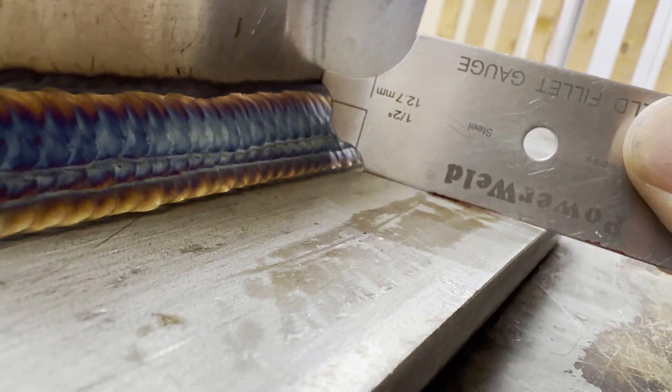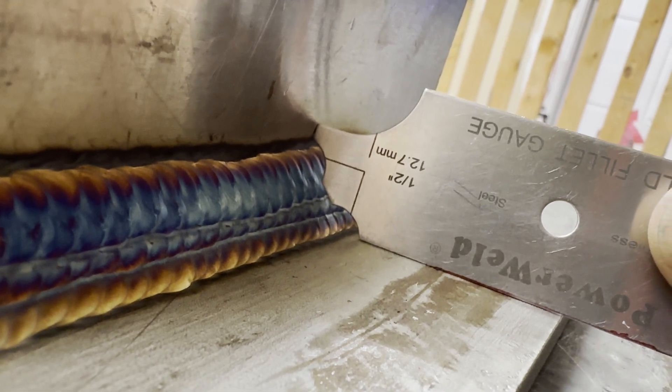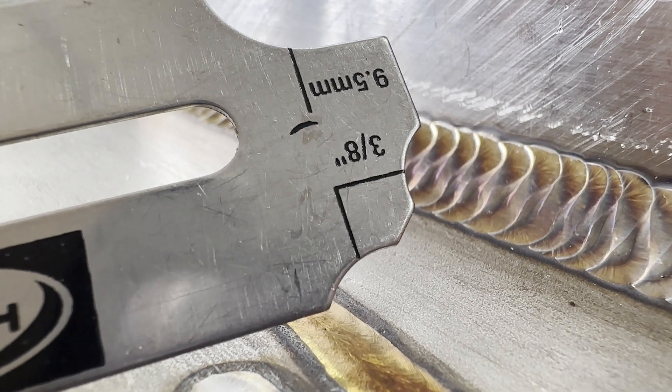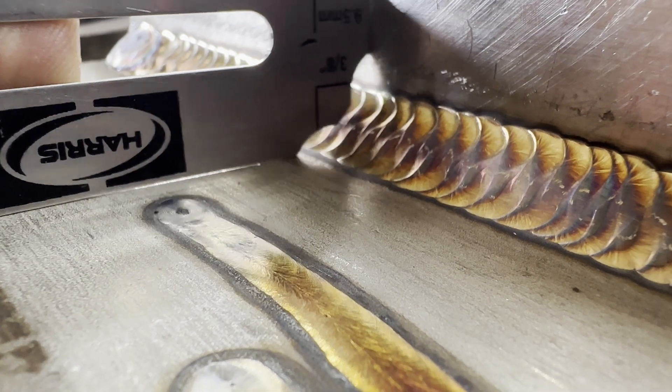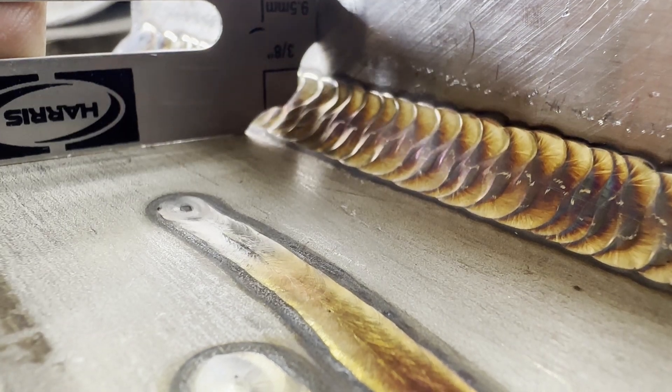The most important thing when doing filler welds is to match the size required in the drawing. The distance from the root to toe is called the leg, and the distance from the root to the face is called the throat. The filler weld size is measured using a fillet gauge. If the weld doesn't touch the fillet gauge, the weld is rejected by an inspector.